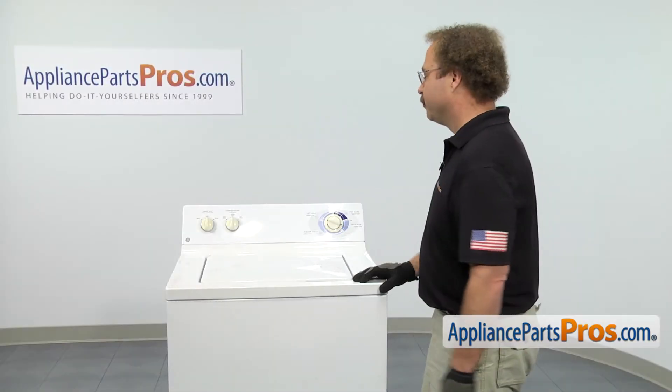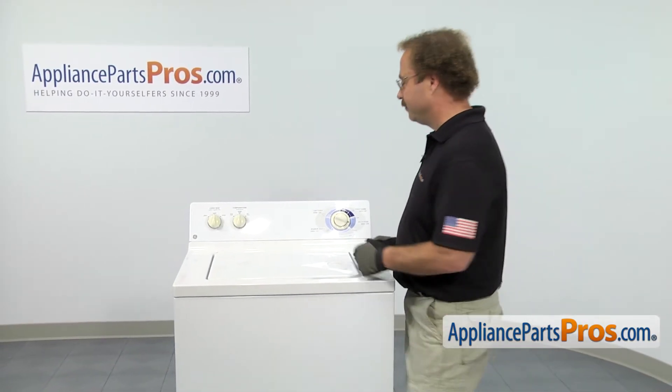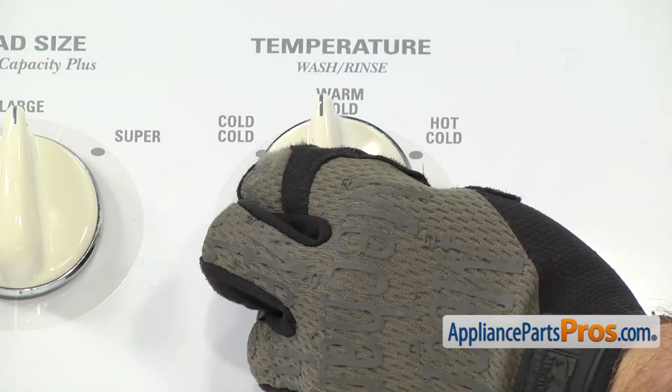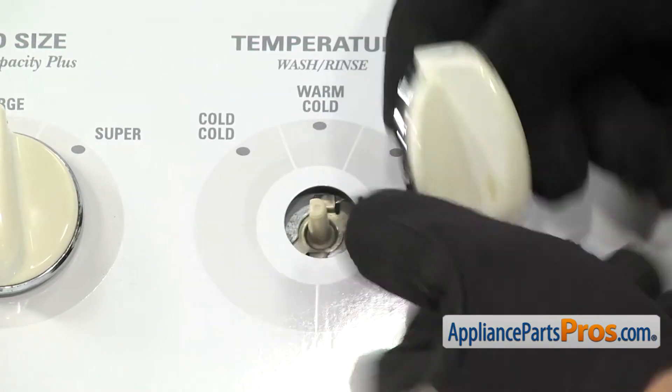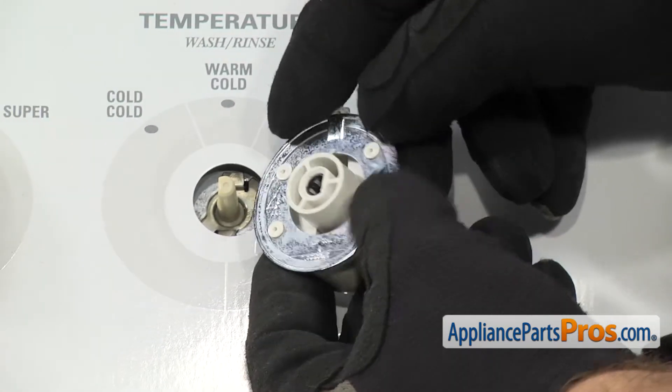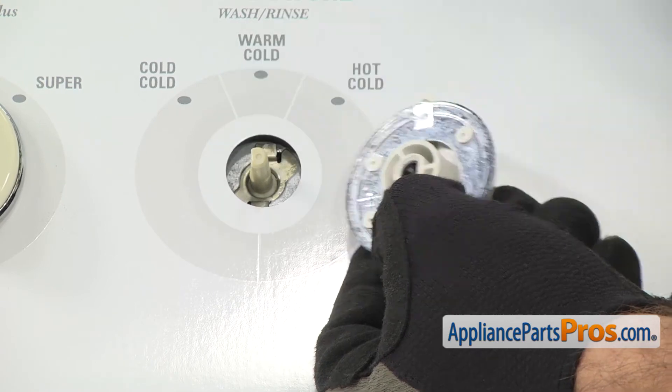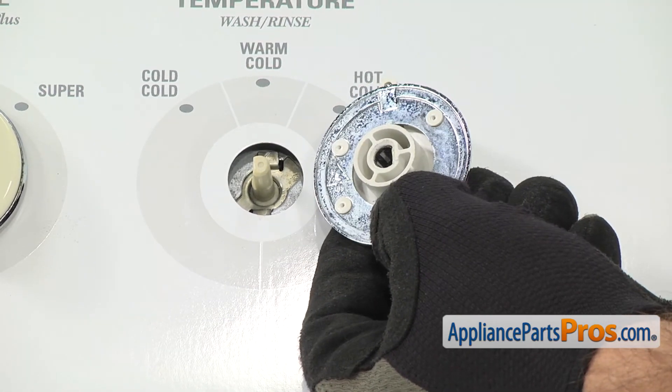There are two selector knobs on the control panel and they're both changed out the same way. To get the selector knob off, all you have to do is lift up on it so it comes off the shaft. Once you have it off, you want to turn it over and make sure that the little metal spring clip is inside the knob. If it's stuck on the shaft, you may have to use a small flathead screwdriver to help get it off.